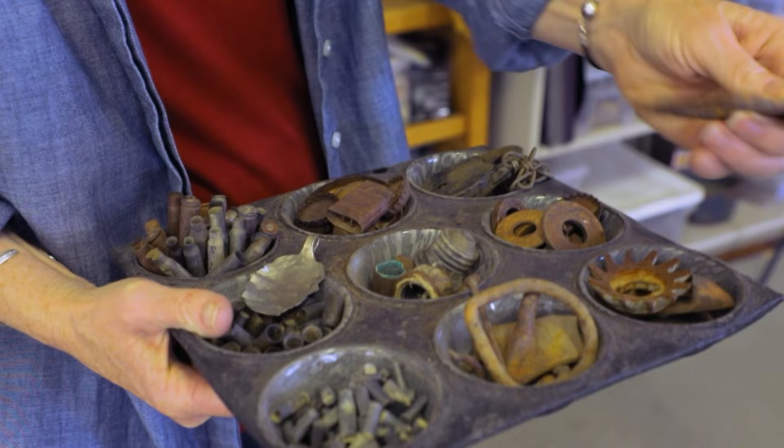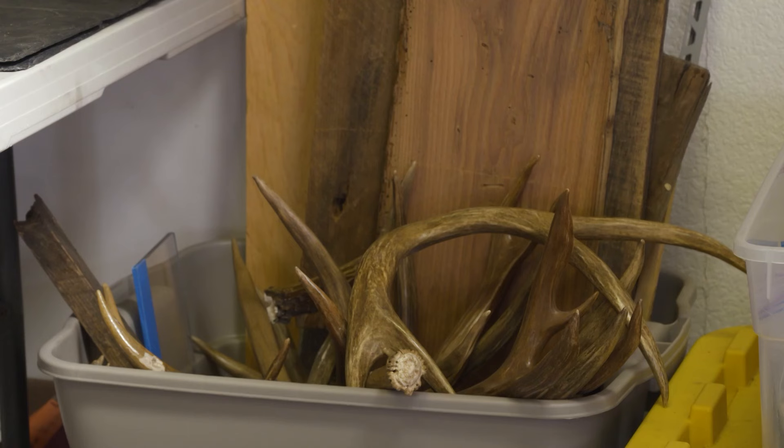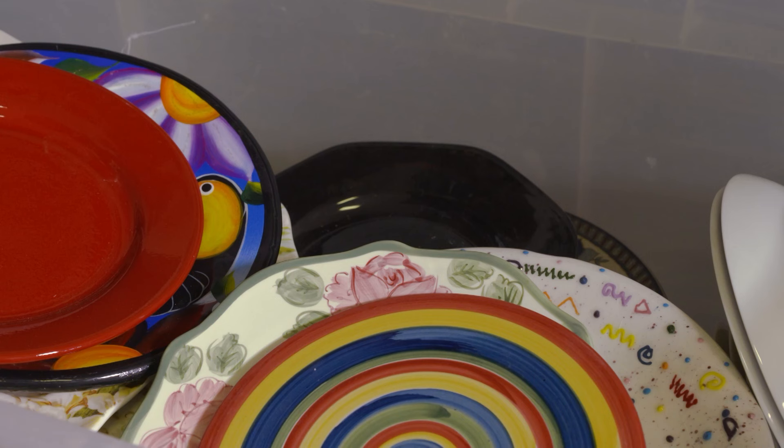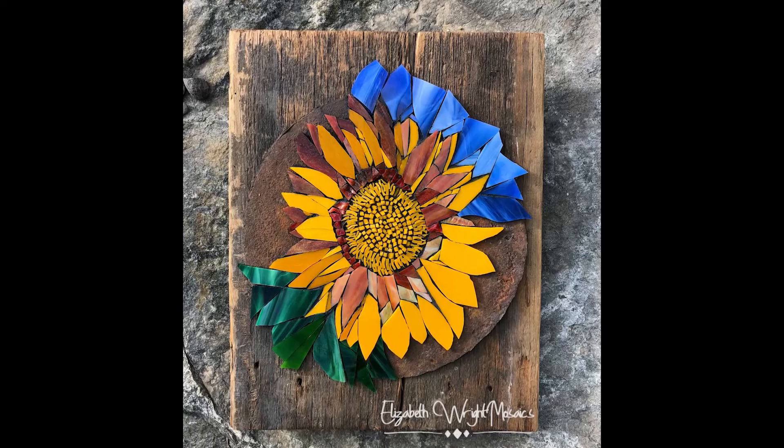As my art has evolved I use reclaimed materials in literally everything I do — it's not about the economics of it. I feel that reclaimed materials add character to the piece. If I want to make a sunflower, you can put it in a simple frame and that's okay, but to put it with a rusty piece of metal found in the desert and on an old piece of barn wood just makes that sunflower so much more special — you can envision it near an old barn or out in a field.